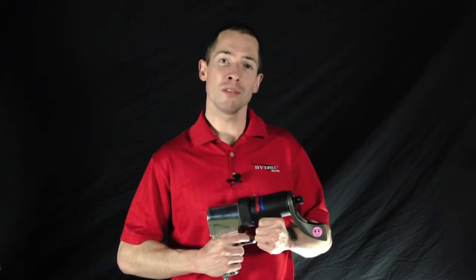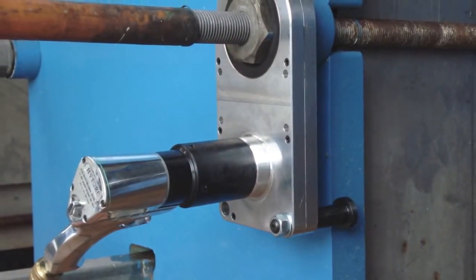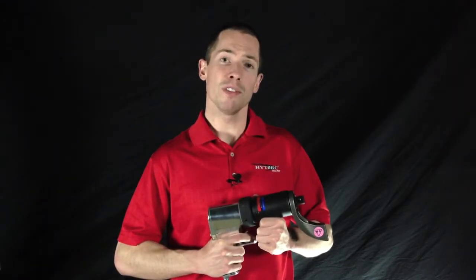You can also see our offset fixture here. This unique setup allows you to use the Torque Gun where many other air tools will not work. It's a great option for plate heat exchangers and other jobs where the bolt comes through the nut or the clearance above the nut is an issue.